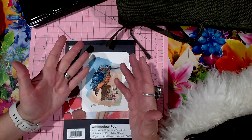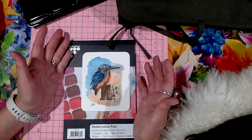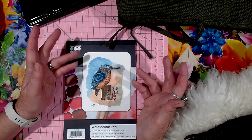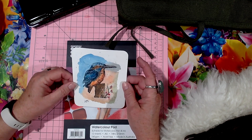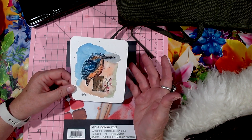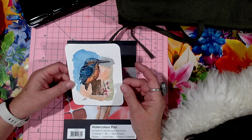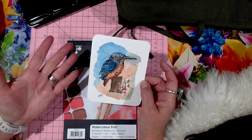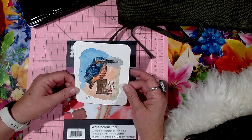I stumbled across a way of coloring a picture in without being totally accurate — you know, if you're not a confident person to stay in the lines or whatever. I want to show you this technique. I don't know if it's got a name. If anyone out there is a better watercolor artist and knows what this technique is called, comment below — I'd love to know.